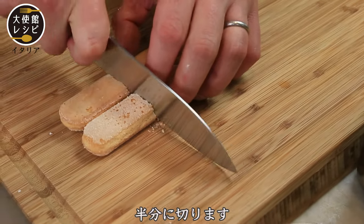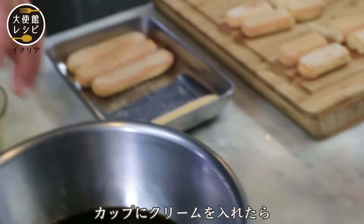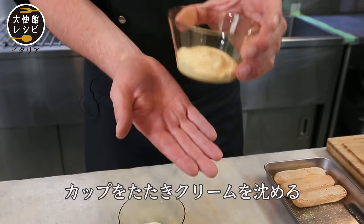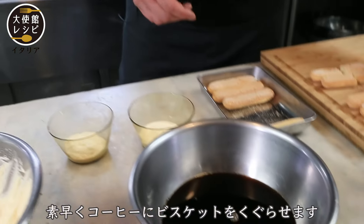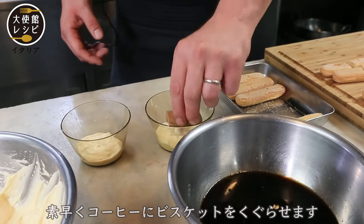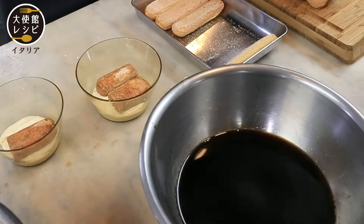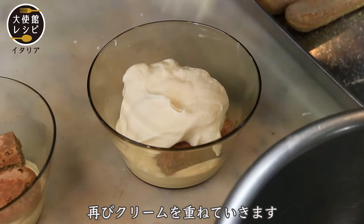Okay, we cut. We put the cream in the glass. Now dip the savoiardi very, very quickly. Okay, more cream.